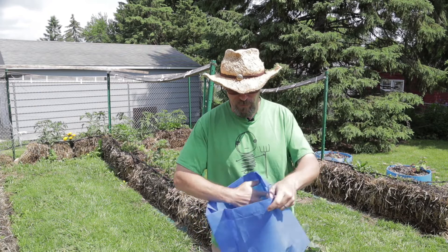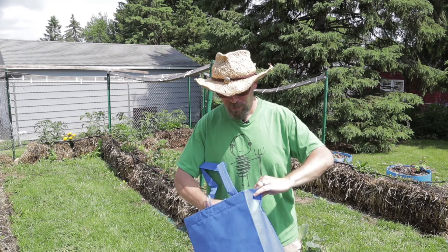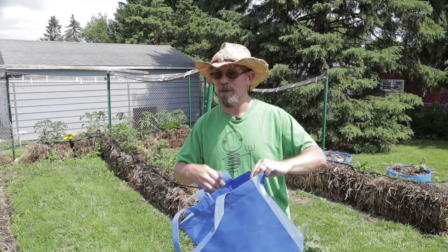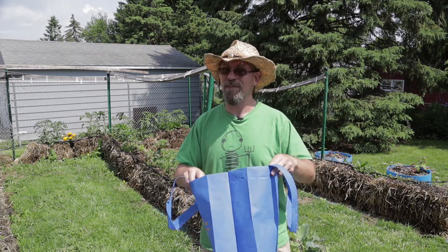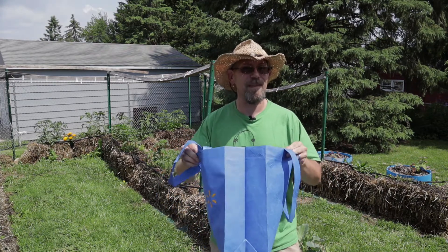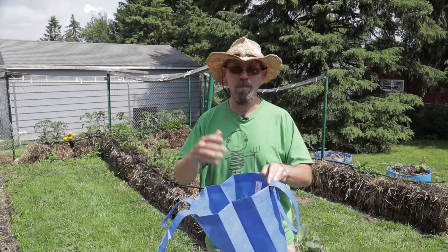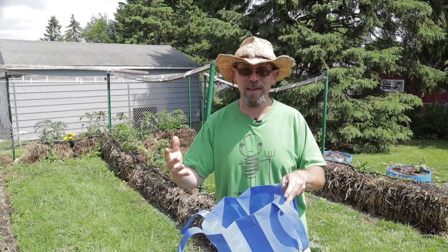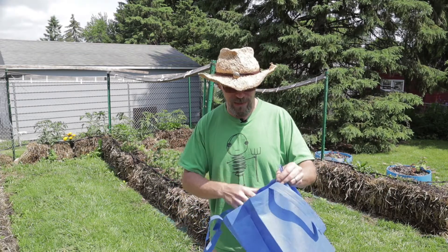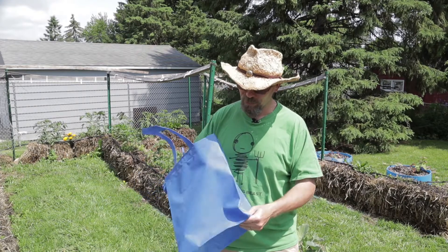The average reusable shopping bag holds about five to seven gallons of soil. So once you fill these things up, they'll grow just about anything. You could put tomatoes in these, you can put peppers — really a tomato or anything smaller, even a small tree or a shrub would work great in these reusable shopping bags.